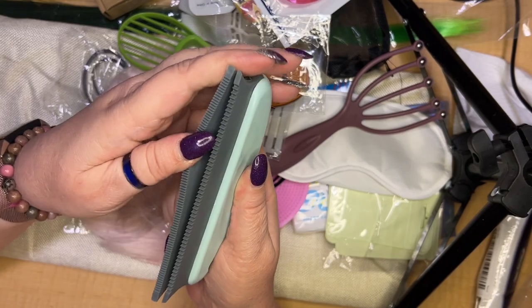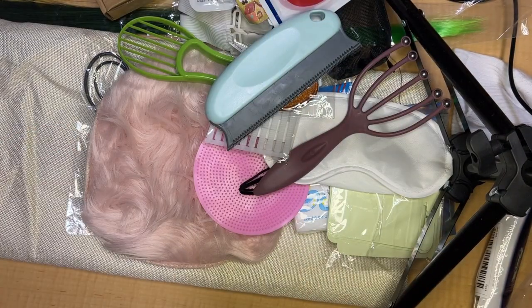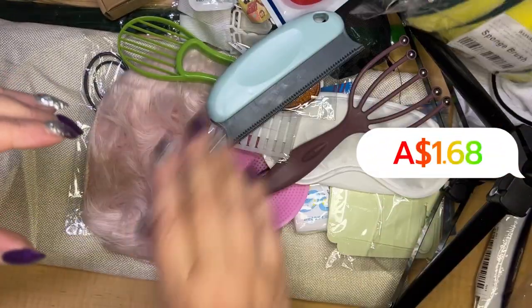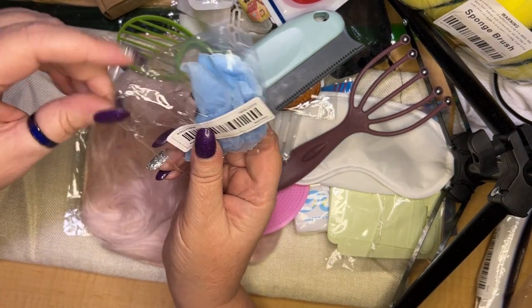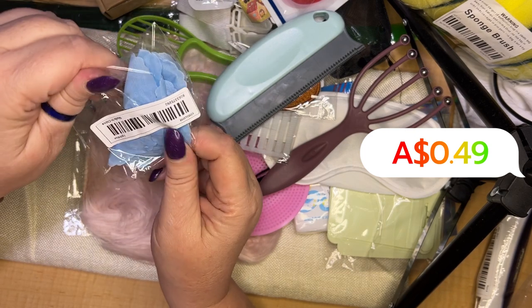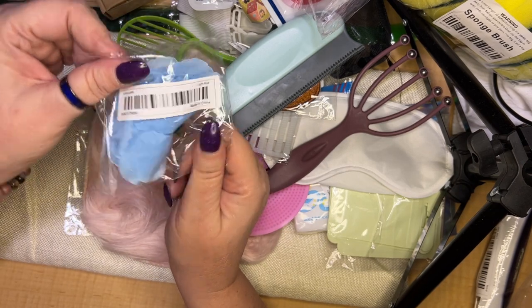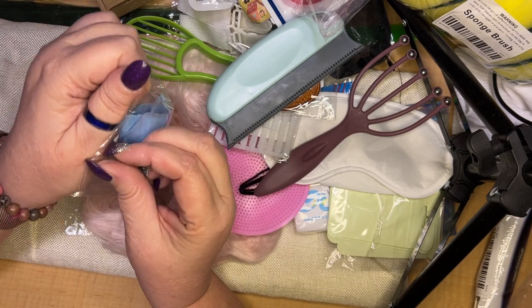Something to help get animal fur off clothes. Cleaning sponges — everybody always needs one. I can't wait to do my next video. I don't know — it's just one blue flower, I'm not sure what to do with it. I must have been really tired when I decided to put all this in my cart.